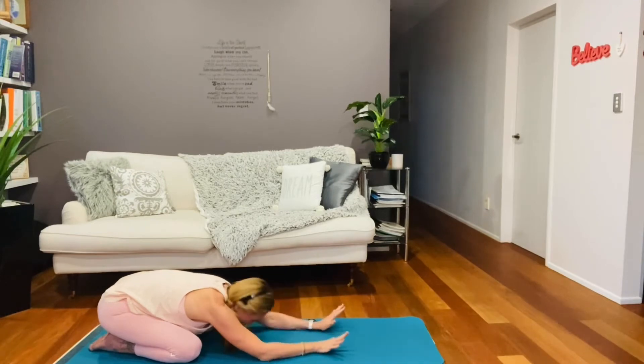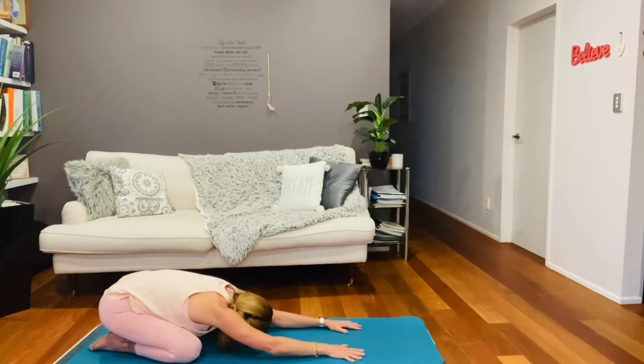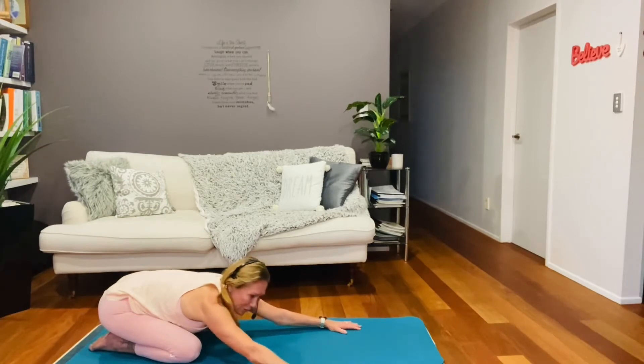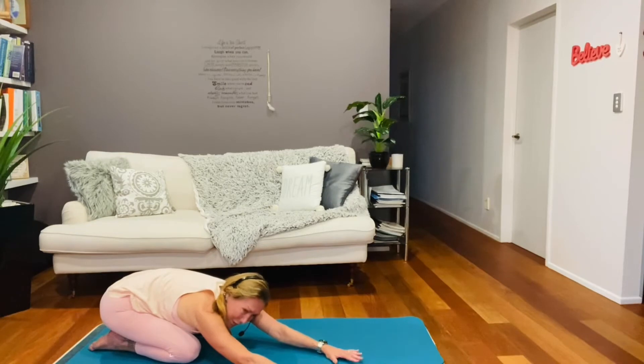Taking the hands ahead of us now, reach a little further and come into this child pose. Sneak both your hands over to the right so we get further down into our QLs on the left side.